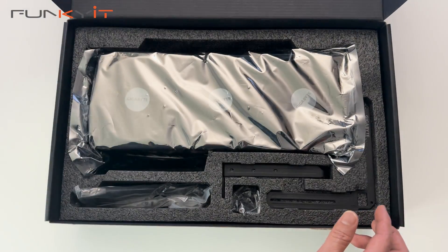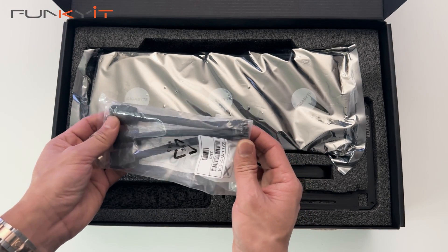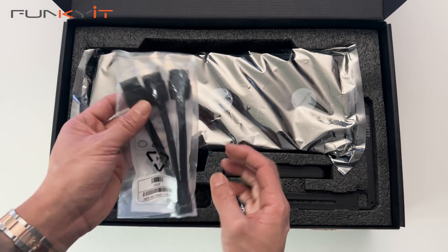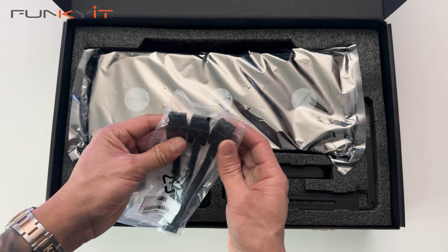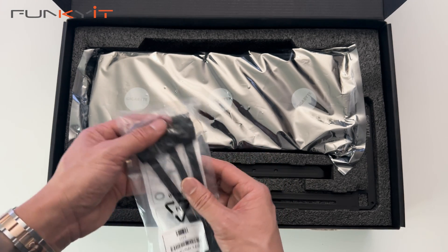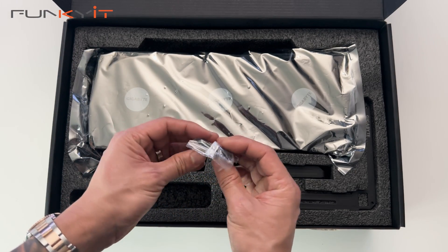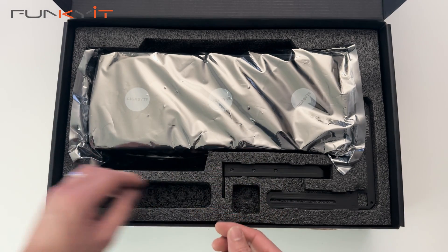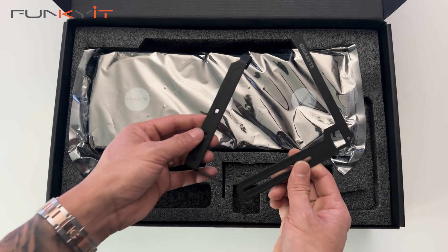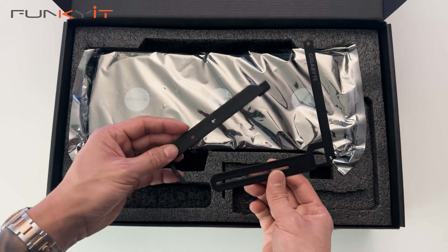Inside we also have a power adapter. On one end we have the new 16-pin 12VHPWR connector, and on the other end three PCIe 8-pin power connectors. We also have screws for the GPU bracket, and the GPU bracket itself to hold the graphics card in place and prevent it from sagging.